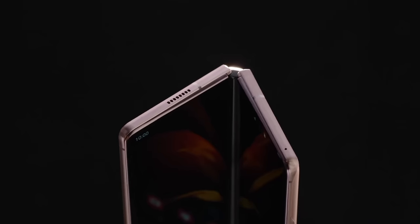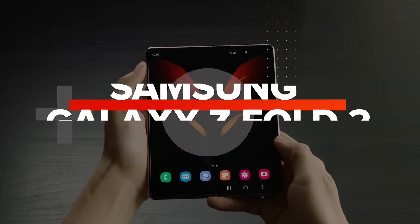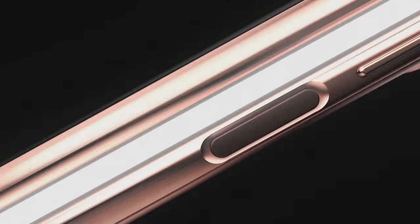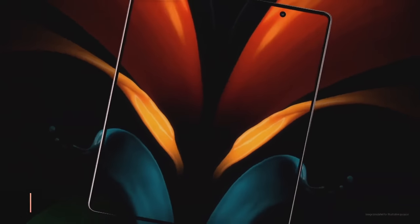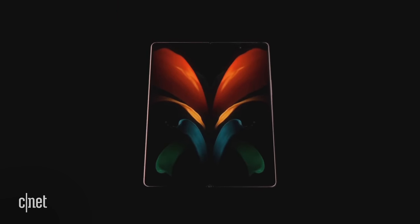Samsung's new foldable phone is official and it's called the Galaxy Z Fold 2. At Samsung Unpacked there were a lot of new phones, but the Z Fold 2 was probably the most interesting one because we didn't get that much information on it. We're going to expect more details in the coming month, but let's run through everything we know about the displays, the cameras, durability, and more.